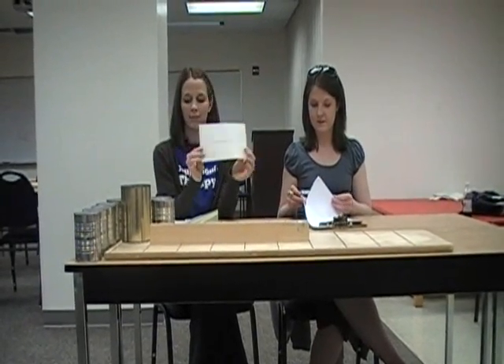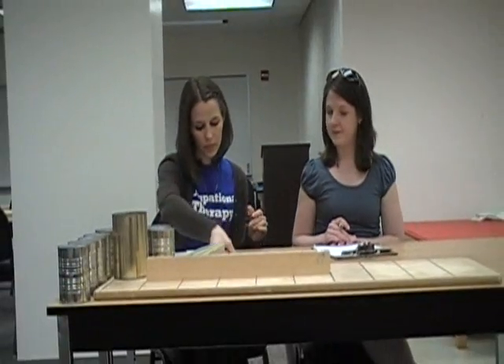We have cards that have sentences on them, and the client is supposed to copy them, for which we will give instructions. We will first start with the non-dominant hand, so you will need to write with your left hand.